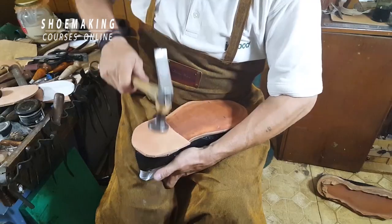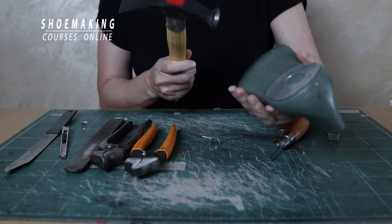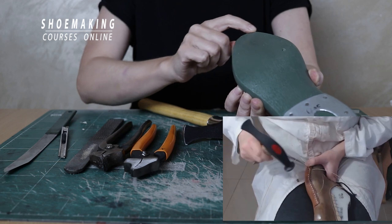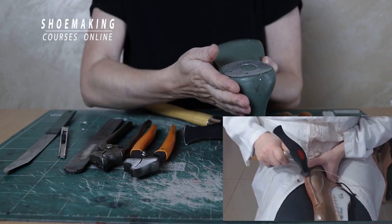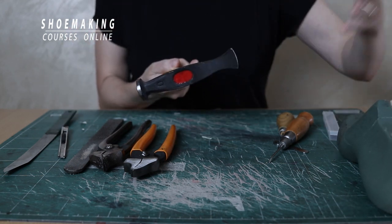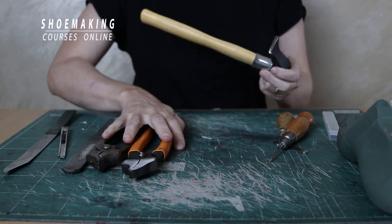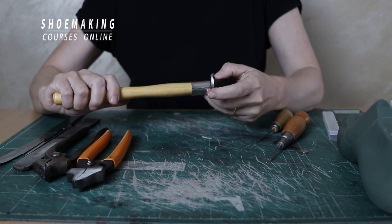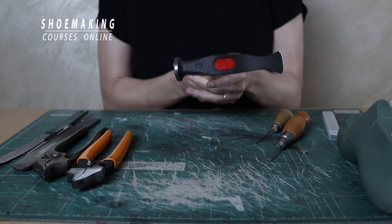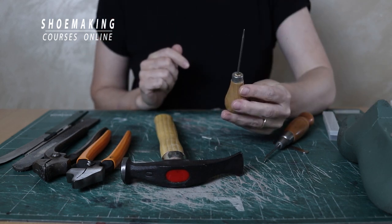Now the shoemaking hammer. Without a hammer it's difficult to create shoes. After lasting, we use the hammer to flatten the shoulders and the fold created during lasting, to create a beautiful shape in the counter area. There is also another hammer to flatten seams, but if you don't have that special hammer you can work with this shoemaking hammer — using one side to flatten the seam and the other side to flatten it even more. You must have this hammer to create shoes professionally.